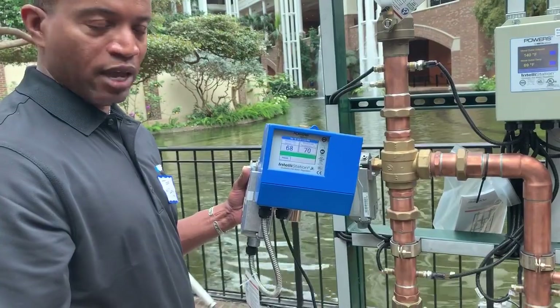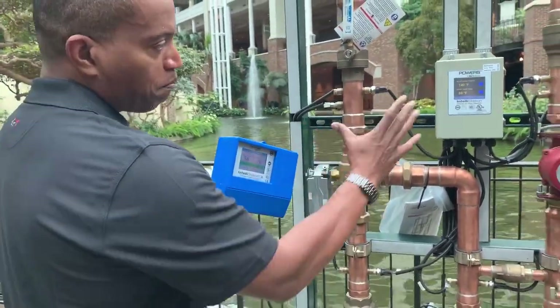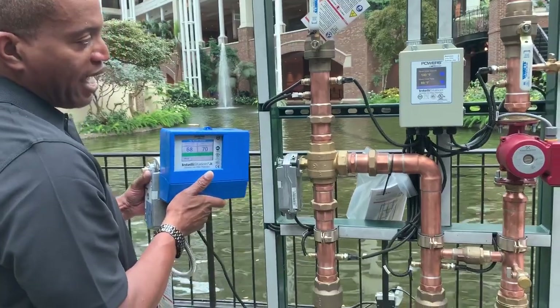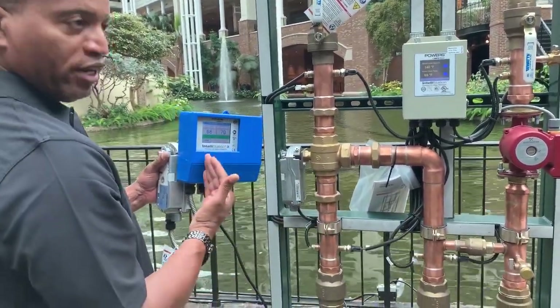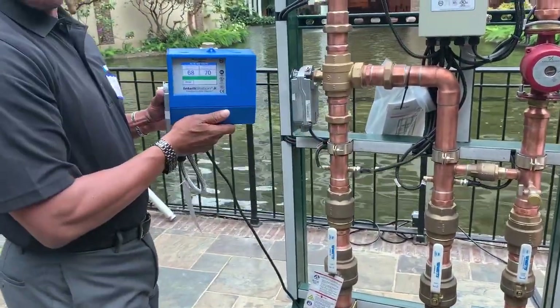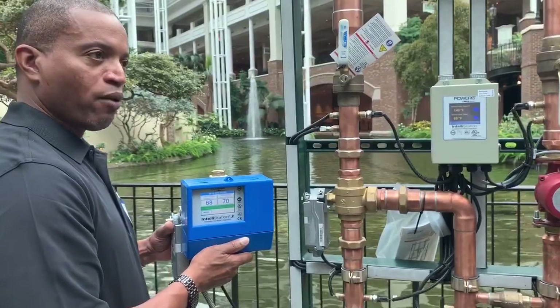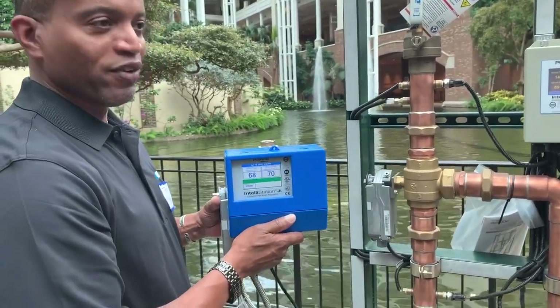From a digital mixing valve standpoint, the safety for occupants — plus or minus two, BAS connectivity, and ease of installation — you have offerings from 23 GPM all the way up to a triple-stack station at 400 to 500 GPM. That's the Watts Powers offering to the digital mixing valve market. Any questions, give us a call.